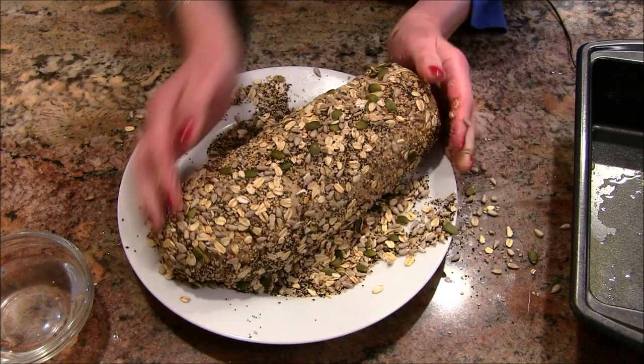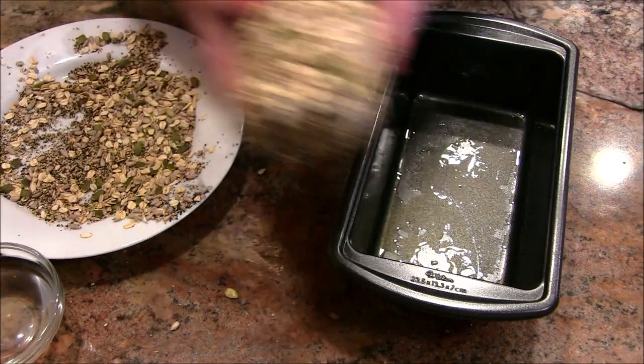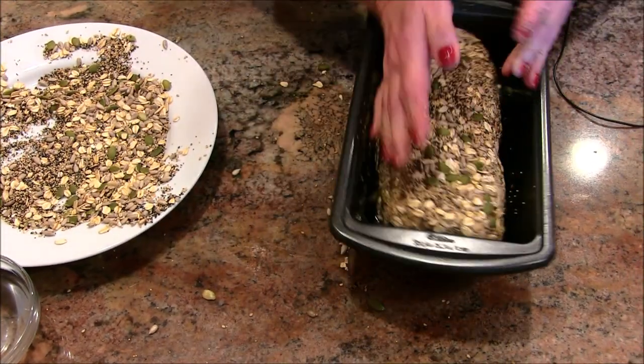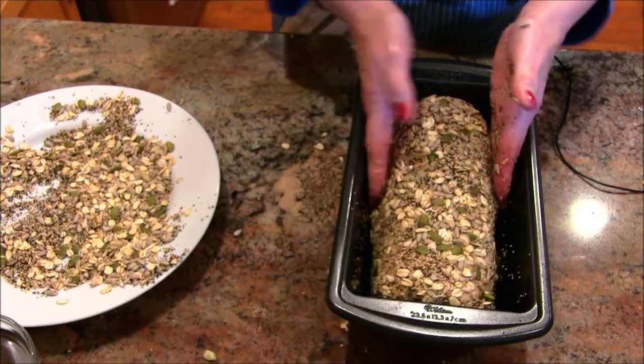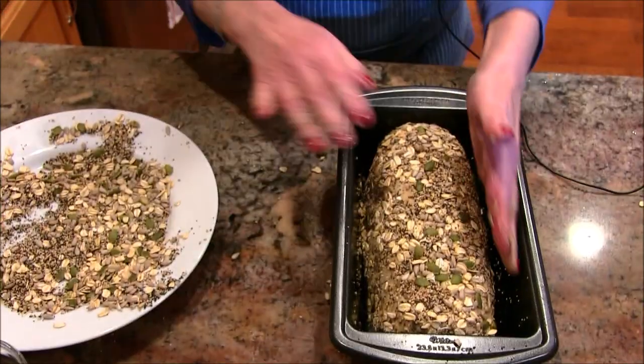I've made a great mess — that's what cooking is all about! I'm going to place this in the pan now. This is going to be a beautiful loaf. I'll cover it again with the same plastic wrap and put it back in that warm environment. Let it rise probably about 45 minutes — I want it to just begin to crest over the top of the pan.